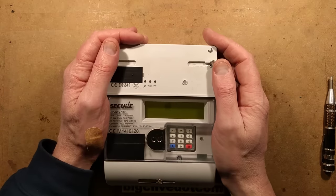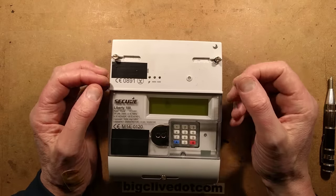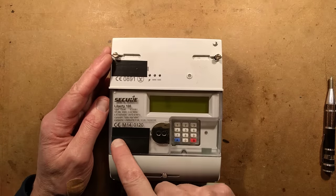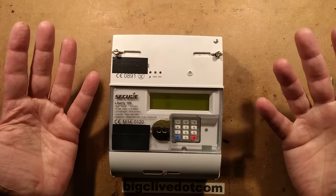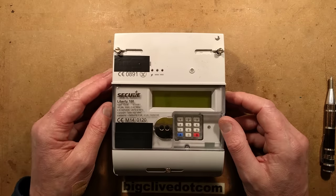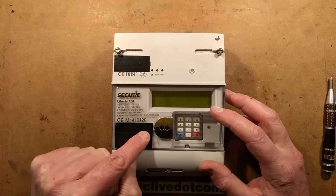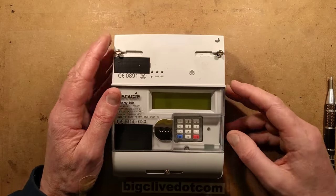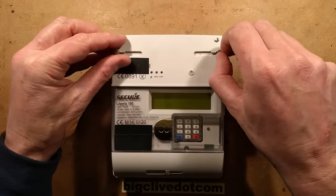This is a smart meter. Thanks to Andy and Lucas for sending it - they were out walking, discovered a pile of builder's rubble, and found a couple of meters in it. They contacted the company whose name was printed on the meter and offered to return them, but the company didn't respond, so they sent them to me. I've covered the serial numbers to protect the innocent, and this is actually the second take because I discovered another serial number inside.